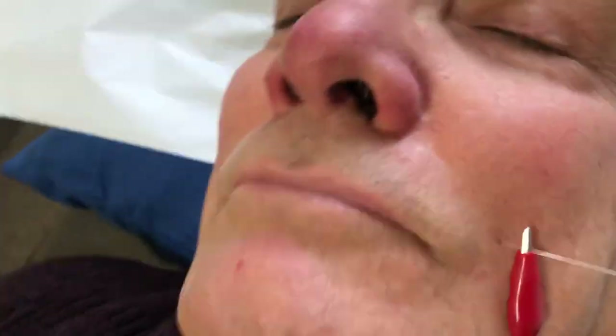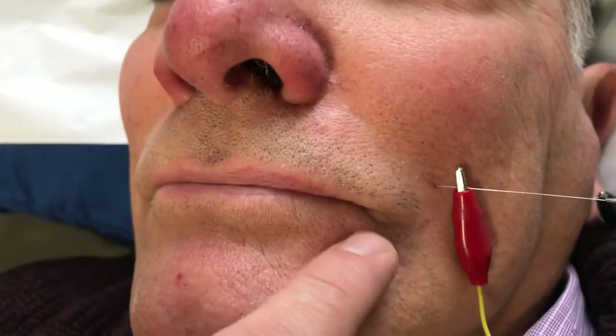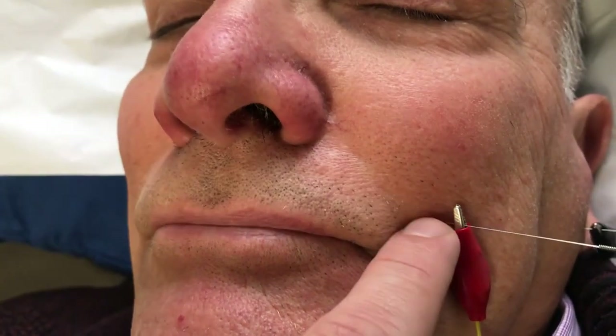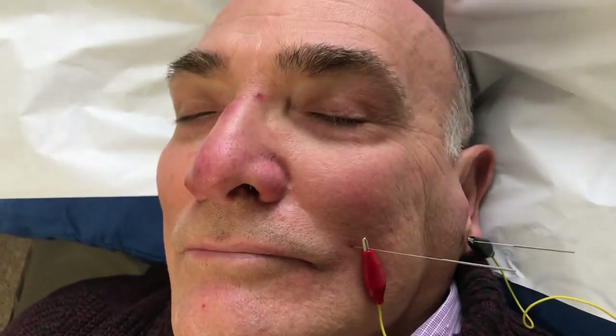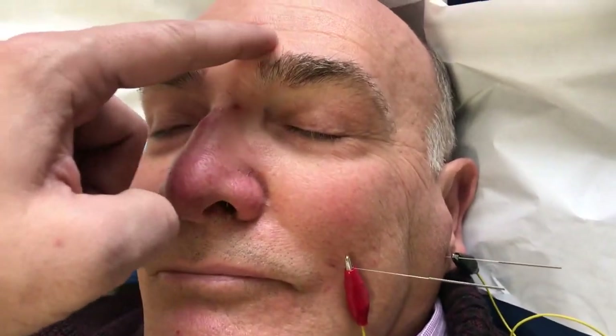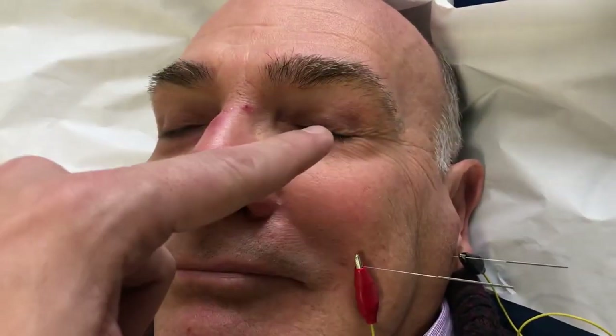The second point is at the outer canthus of the mouth — move one inch lateral and half an inch upward. What we're trying to do with facial nerve paralysis treatment is to restore the function of the facial nerve, covering the top of the eye, the eyelid, and the mouth — anything that controls facial expression.